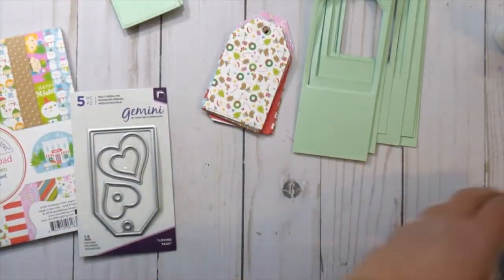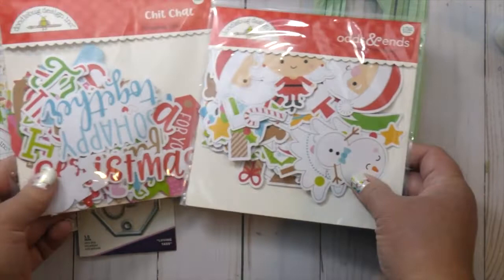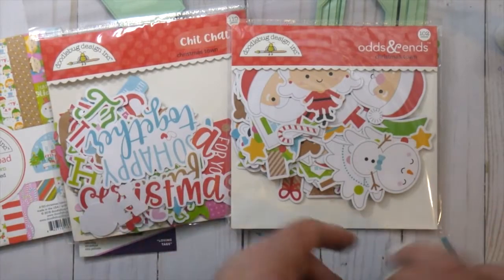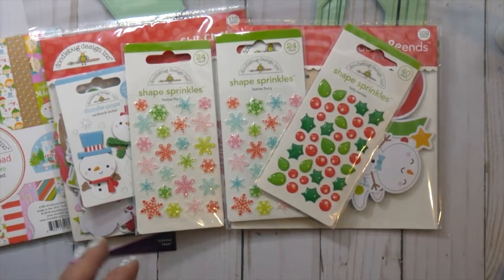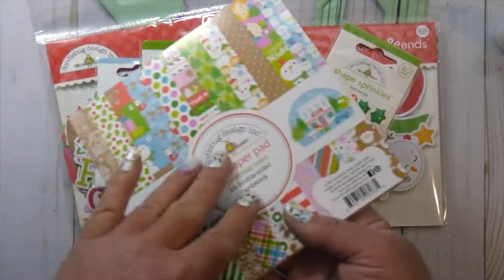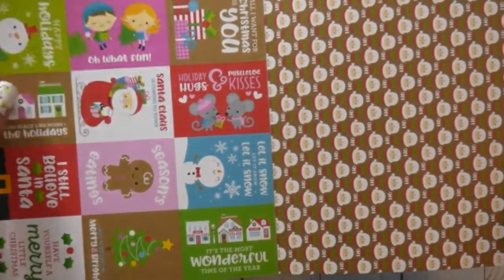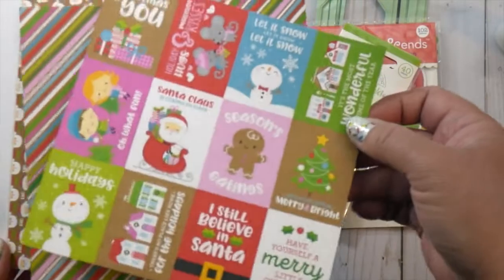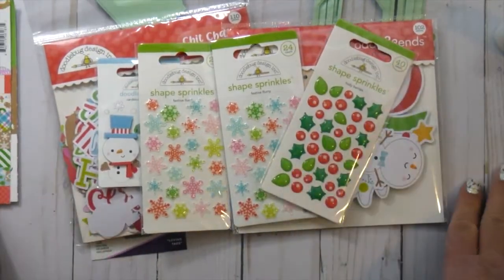So I was able to make multiples of those tags in one go through my Gemini Junior — that was just so amazing. I love that find in my craft room, and I'm loving the Gemini Junior. I also picked up the Odds and Ends and the Chit Chat, which is what makes these tags so cute — they match the collection perfectly. In the 6x6 pad there's also this sheet of cute little rectangular tags that you can add onto the tags as well.